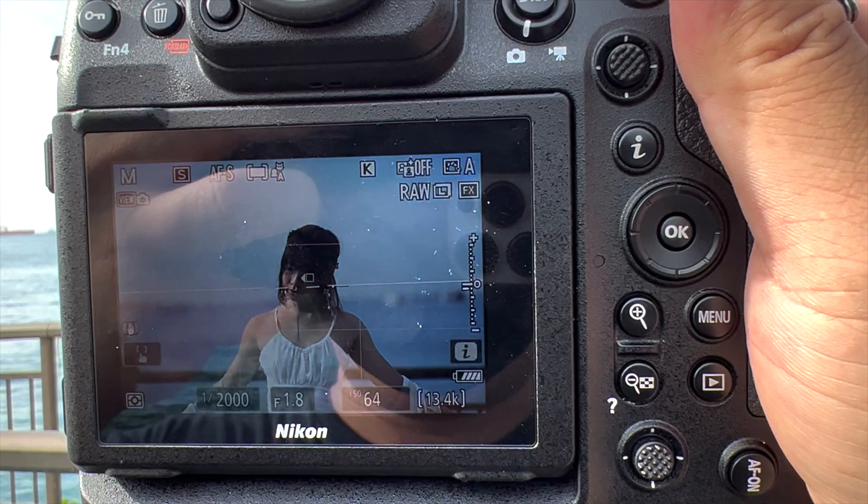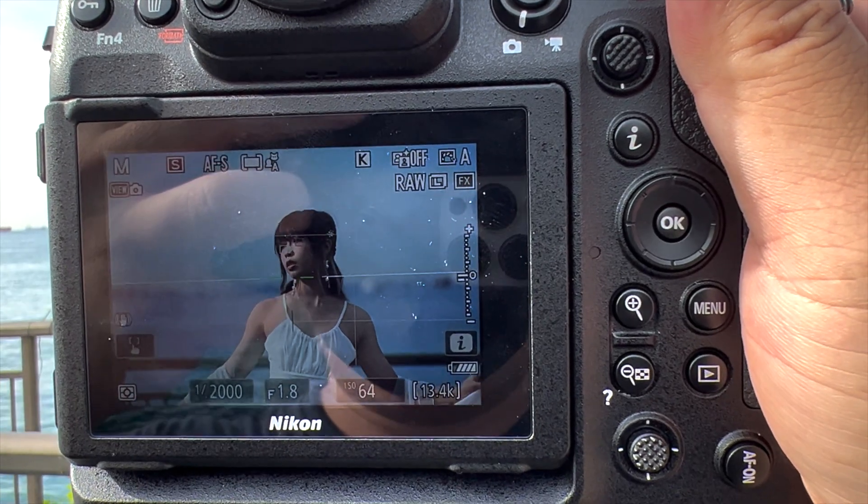In today's video — the first in my Tech for Photography series — we'll look at subject detection autofocus: how does it work, why doesn't it work for older cameras, why does it sometimes detect weird things, and why is the box highlighting the subject a little laggy?